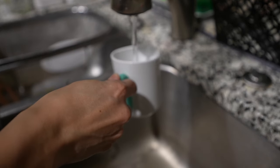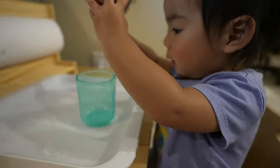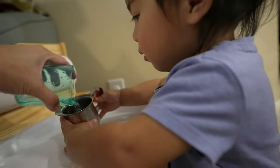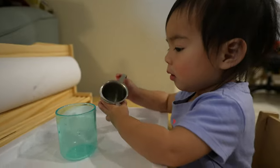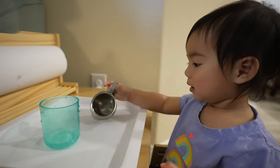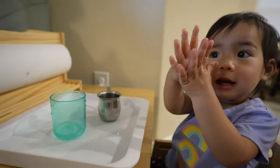Fill the pitcher with water and place it on the tray along with the bowl. Show your toddler how to pour water from the pitcher into the bowl. If you find that water is a bit too messy, you can always pour other things like beans or rice, but toddlers generally enjoy water more as they like water play. This activity not only helps with fine motor skills, but also encourages concentration and focus.